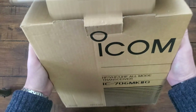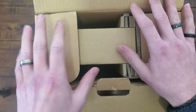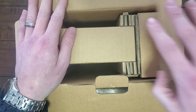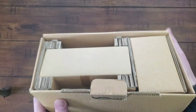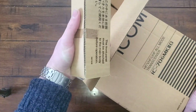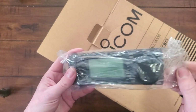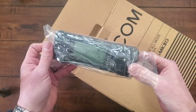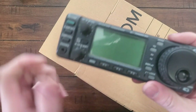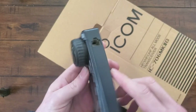So this is an all-mode, all-band radio. If I understand correctly, that's HF plus 6 meters plus 2 meters plus 70 centimeters. We'll take a look if I can get it out. I want to be very careful. What is this? An attachable front faceplate. Very pretty. Comes with a removable faceplate. There's a little bit of scratches and whatnot on there, but not too bad.